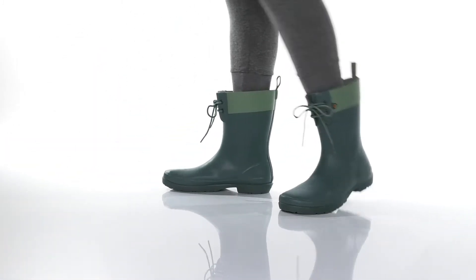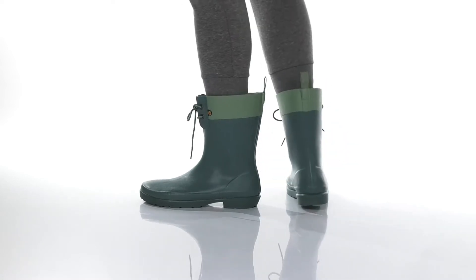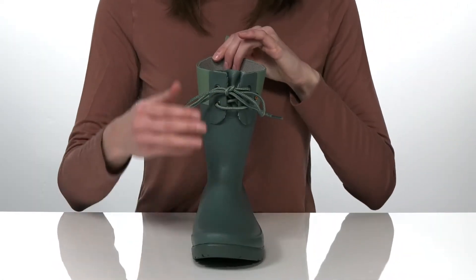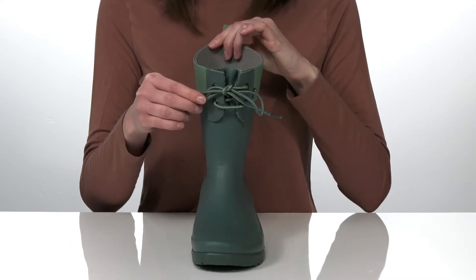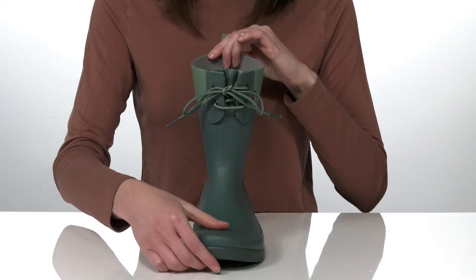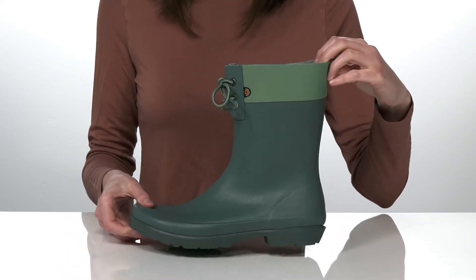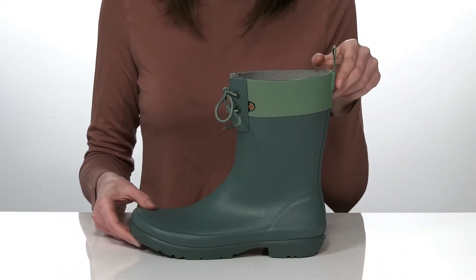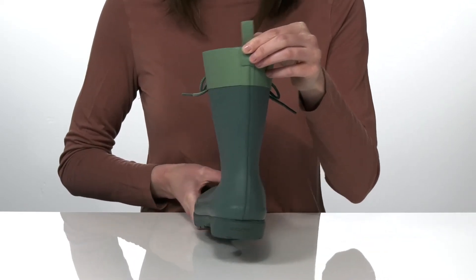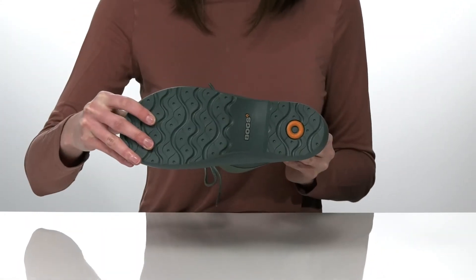A unique feature on these rain boots is the lace-up closure around the shaft, which will actually allow you to tighten up the fit on these boots. It also adds a really cute detail to the front of the shoe. They are 100% waterproof, with a low heel at the back and a fabric pull tab to help you get them on.